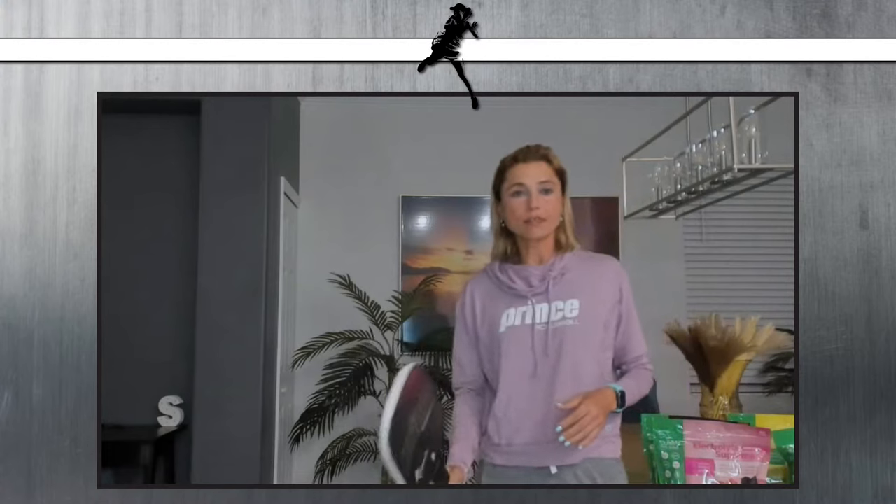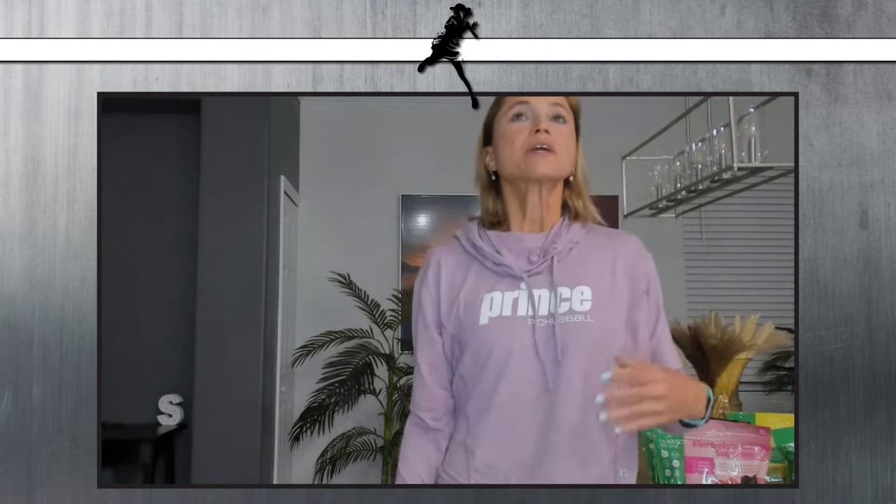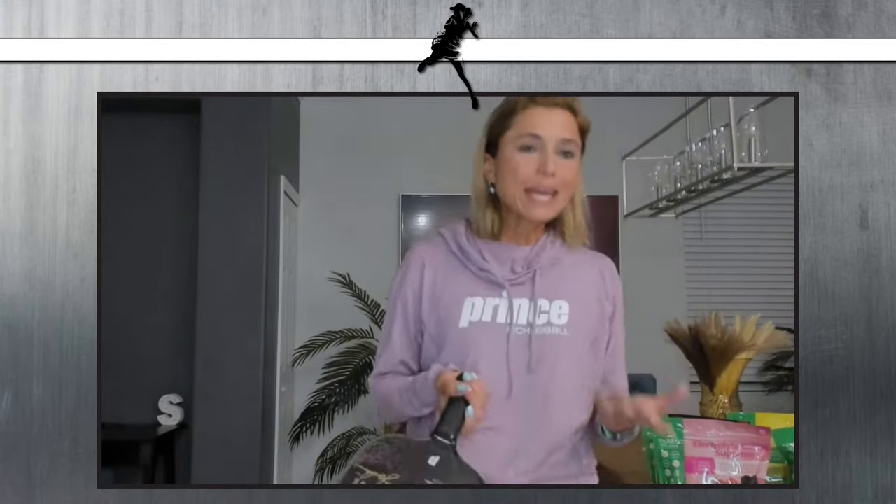With the continental grip it will be a little flatter, a little straighter through the ball. With the eastern it's just a small shift — a slightly different angle. With the semi-western it's even more of a shift. I chose the semi-western because that was my tennis forehand — what they call the modern forehand, with a lot more topspin than back in the day when most players used the continental. Don't get caught up on that; focus on your technique and making those adjustments.